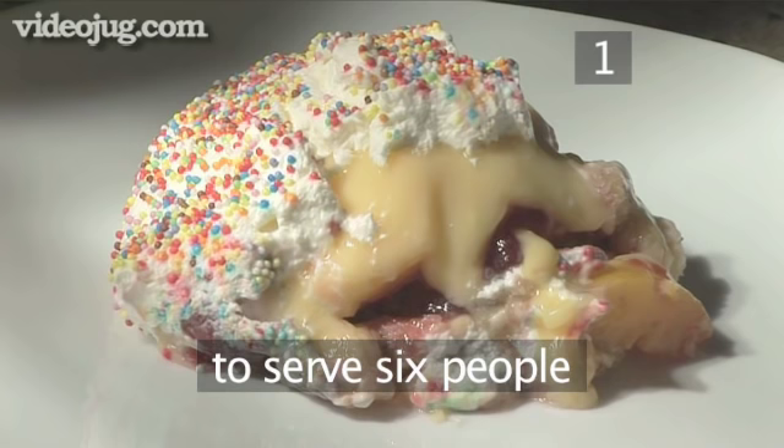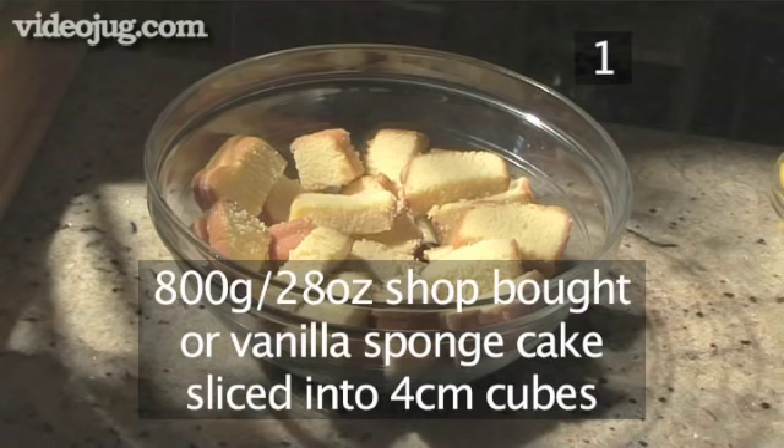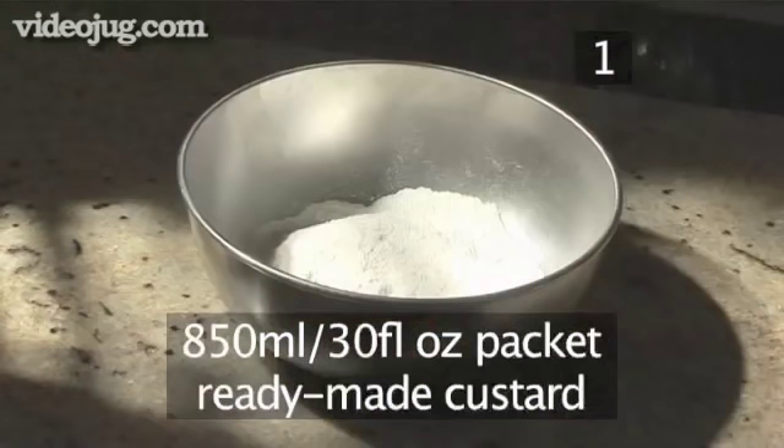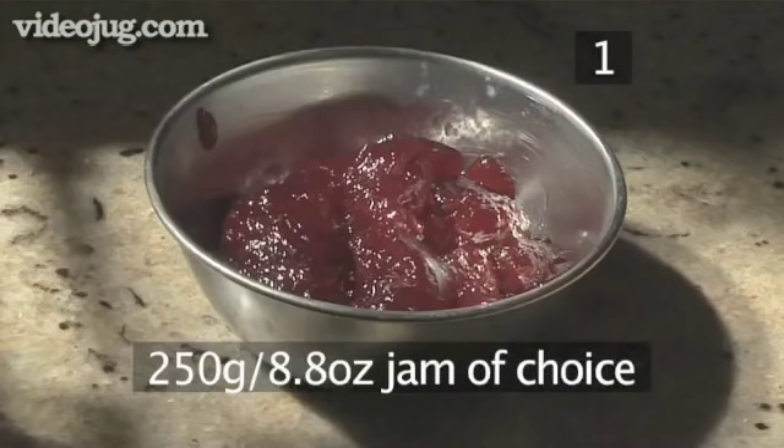Step 1. You will need the following ingredients to make 6 servings: 800g of shop-bought or vanilla sponge cake sliced into 4cm cubes, 425ml of sherry — dry or semi-sweet — and 850ml of packet ready-made custard.